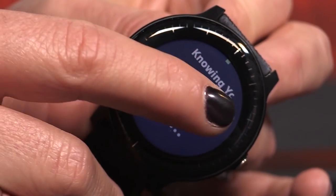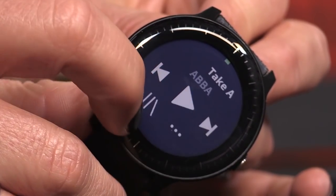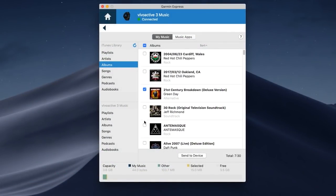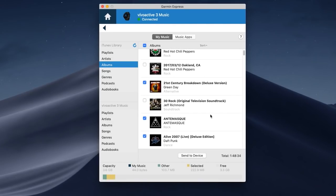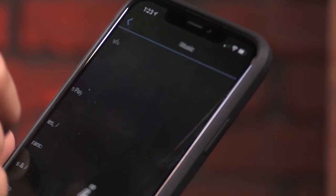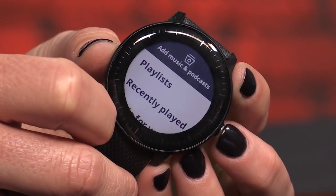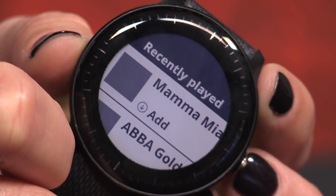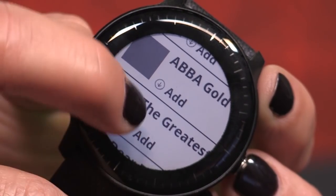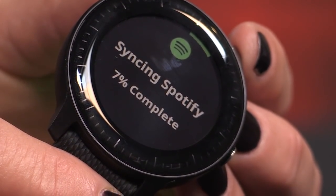The Vivoactive 3 Music lets you store up to 500 songs on your device, which is great for those of us who cannot be alone with our own thoughts when we exercise. Pair your watch with your favorite Bluetooth headphones, sync it to your PC, and transfer your playlists. The manual syncing feels a little like it's 2007 and I'm using an iPod, but I love the idea of running with music and without my phone. You can download additional music apps including iHeartRadio, though it's not yet compatible with Apple Music or Google Play Music, and it only recently got support for Spotify — even though that feature was sold as coming soon last year. You'll need a premium subscription for offline listening, and I had some weird playback problems with iHeartRadio, but Spotify worked great.